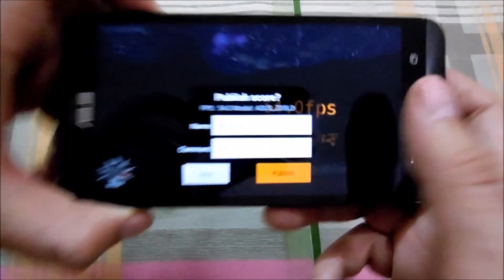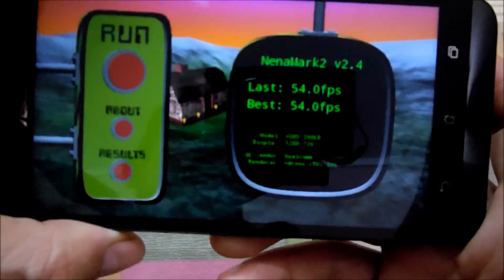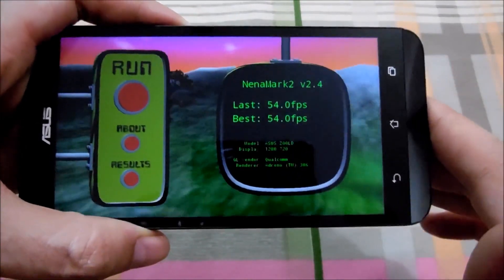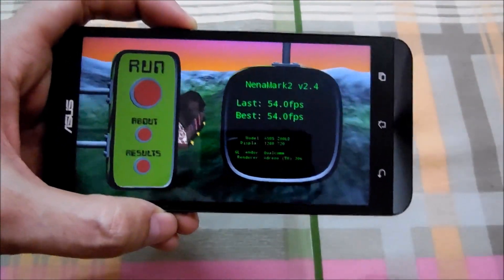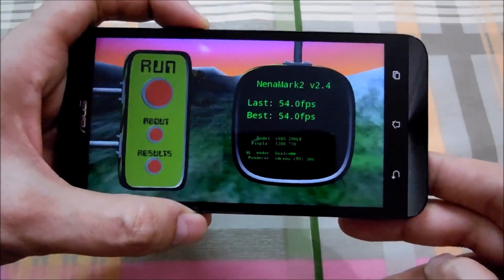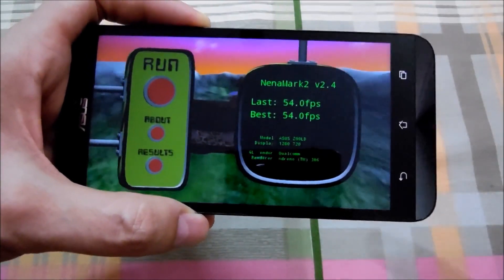And here is the score guys — 54fps. That's pretty average, I would say — not really that bad but not great either, just average. And if we consider the price range, 10,000 rupees for this phone — we also paid 10,000 rupees for the Lenovo K3 Note — then that phone is just really superior in this.